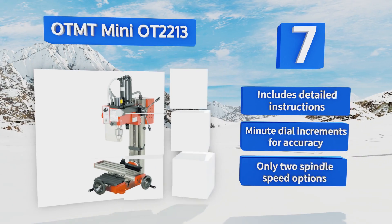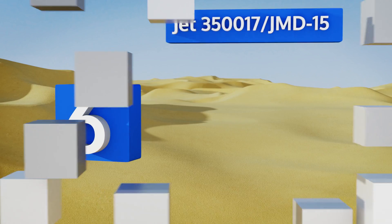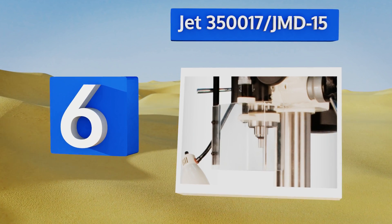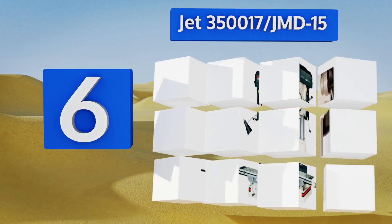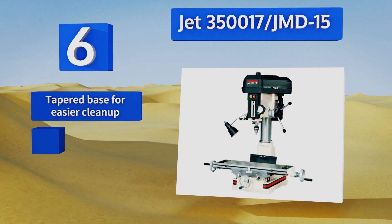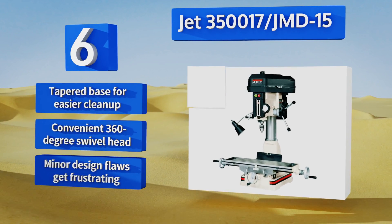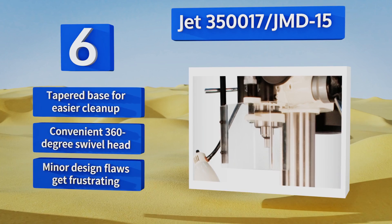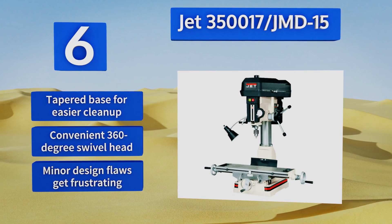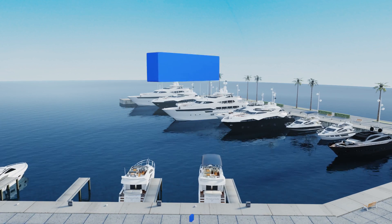At number six, the JET 350017 JMD-15 has a one-piece cast iron column for optimal support and stability, and it features a quick-release slide latch that allows for much faster belt adjustments. It also includes a heavy-duty powered down feed, a tapered base for easier cleanup, and a convenient 360-degree swivel head. However, its minor design flaws do get frustrating.